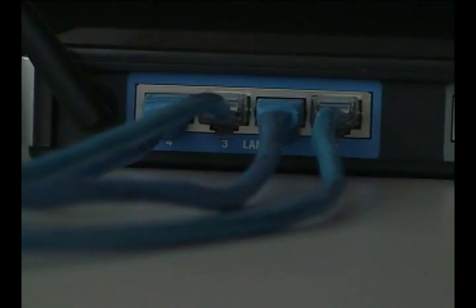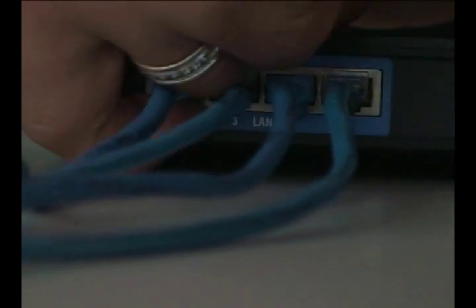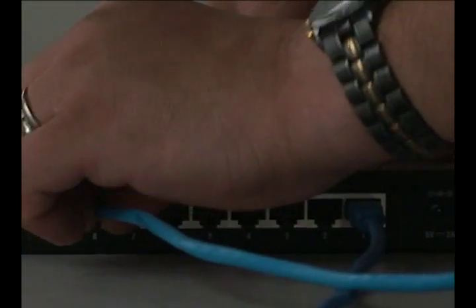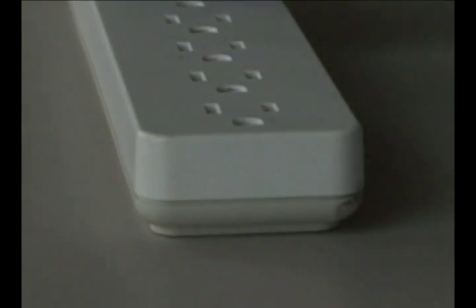To connect the switch to the router, just disconnect one of your devices from the router and connect it to the switch. Then take the cable and connect it into the empty port on the router, then into one of the empty ports on the switch. Then connect the power adapter from the switch into a surge suppressor.